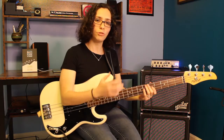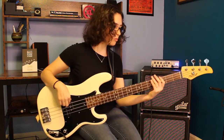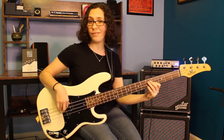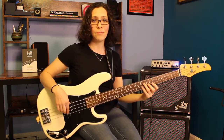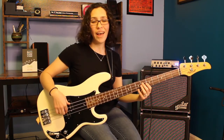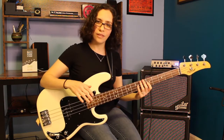We're in the key of G major, which means we're only going to use the notes of the G major scale: G, A, B, C, D, E, F sharp, and G. We'll keep going just a little bit. The highest note that we play is going to be this D here, but everything is in the G major scale.